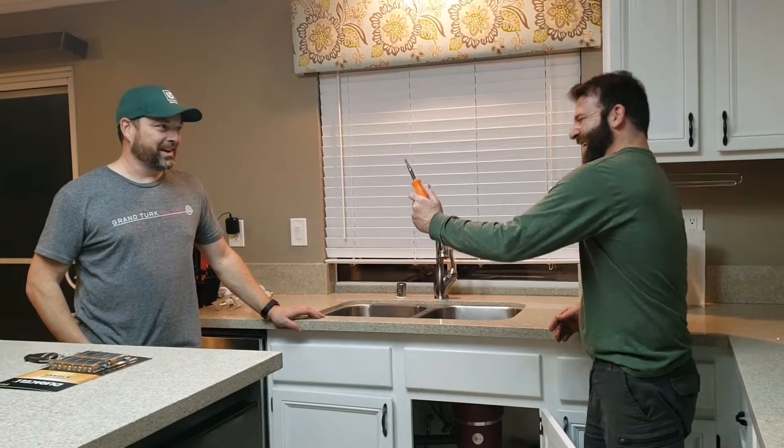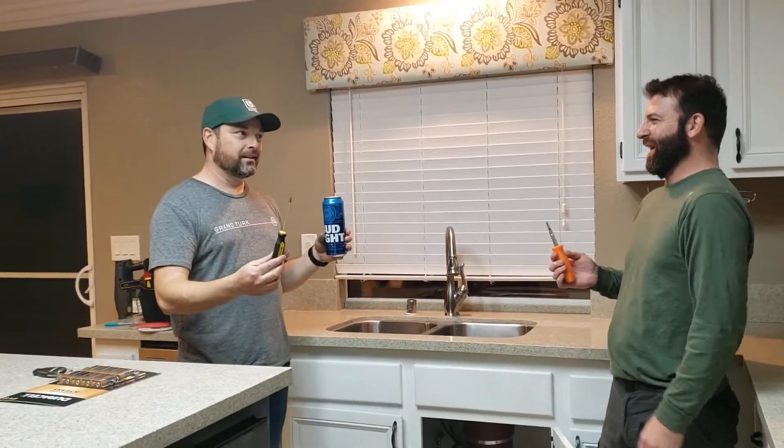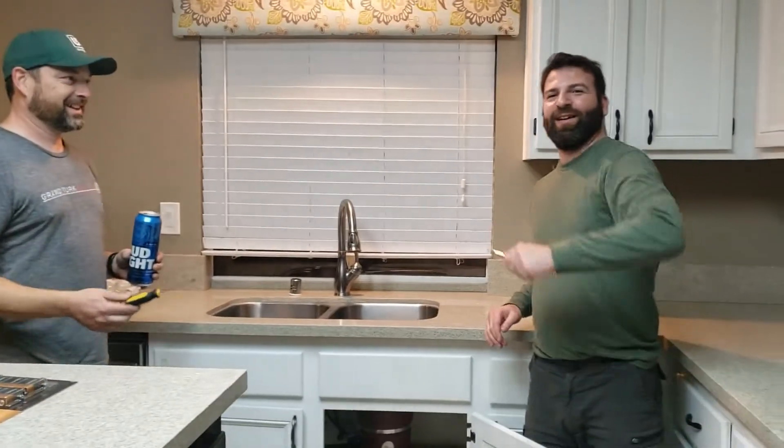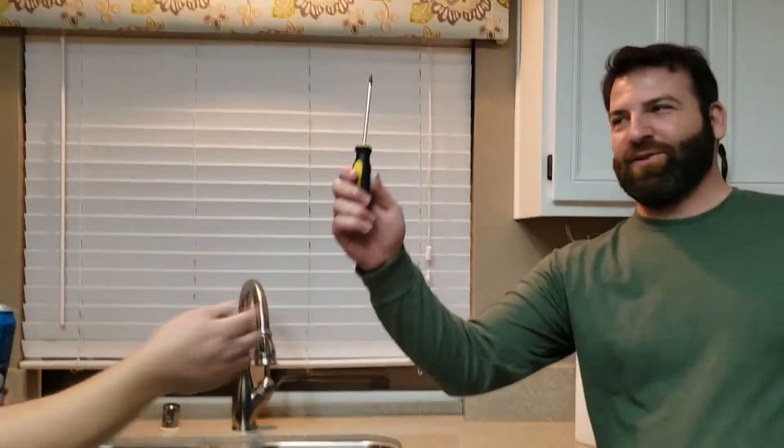All you need is two tools: a can of beer and a screw gun. I thought you were calling me a tool! Come on in closer, let's show you how this works. This one might be better — yours is bigger than mine.